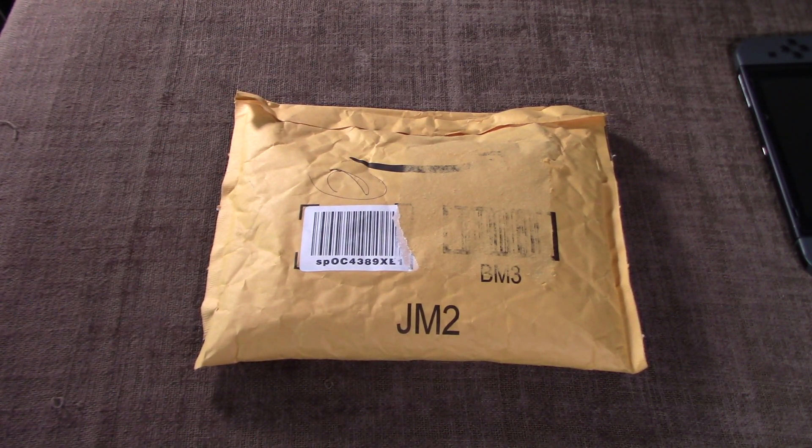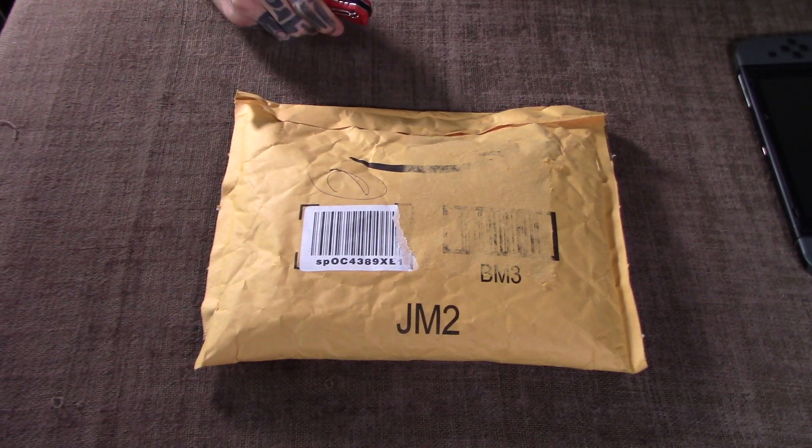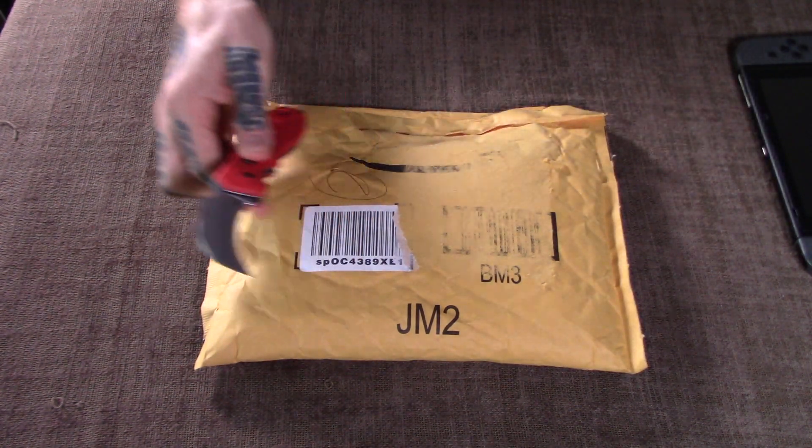Hey guys, what's going on? Dace here. And today I've got an unpackaging — not so much a product review, but I'll share my first impressions and we'll see. In some ways it'll kind of be a review because we'll just on the spot see what we think, and that will be that. So anyway, let's get right into this.